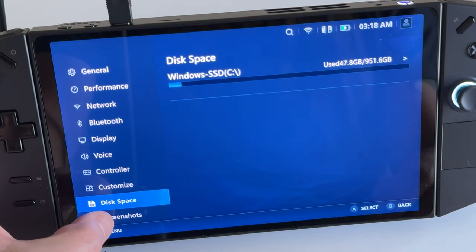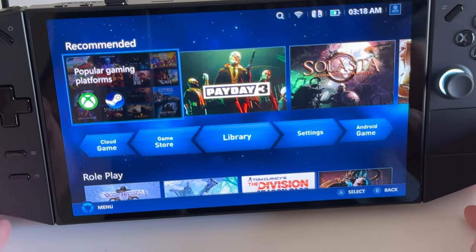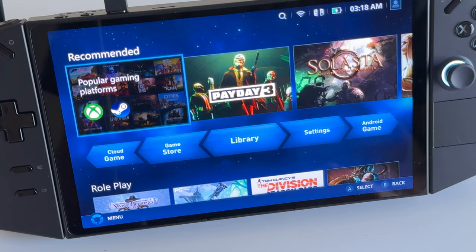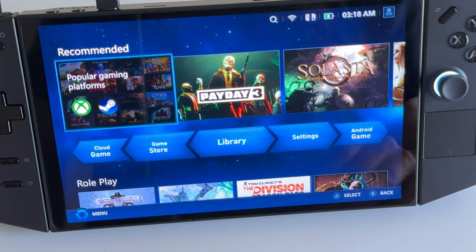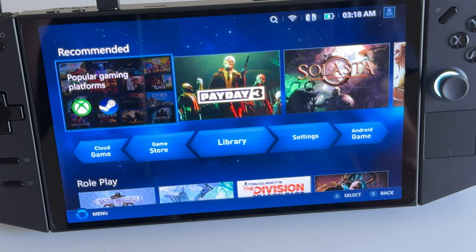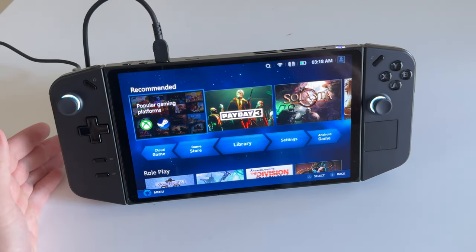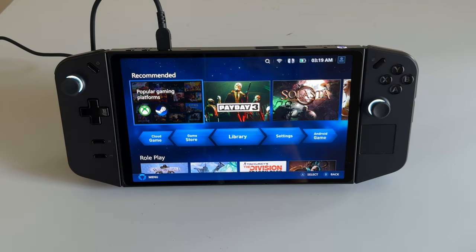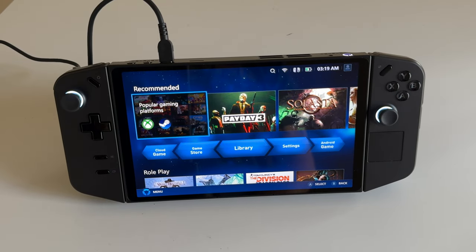That's it for a quick look at the Lenovo Legion Go. I'm going to mess around with it and play some free games I download this week to make sure I like it and want to keep it. Overall I like the size, the weight, and the feel. Let me know in the comments what kind of things you'd like me to check out. If you're new to my channel, I usually post kung fu martial arts movie reviews, but I am a gamer — so I got this in my hands and wanted to do an unboxing video. Thanks for watching Coin Op TV — see you next time!